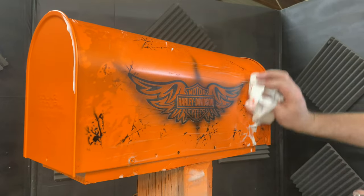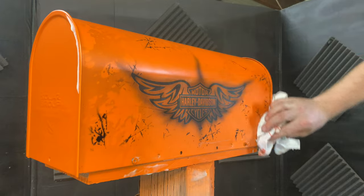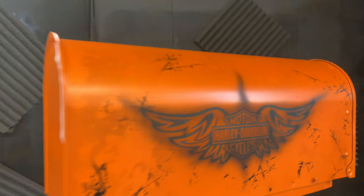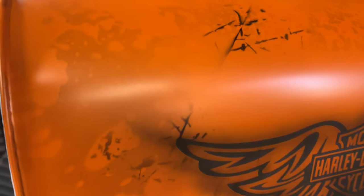I didn't go crazy with it. If I'd have gone too heavy it would have been way too grungy. I like the way that looks — it did a very nice job. I want you to see what it does. That's what that grunge effect does.